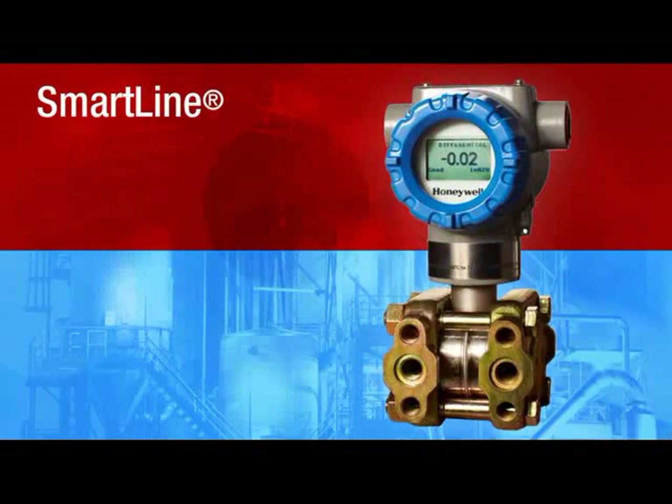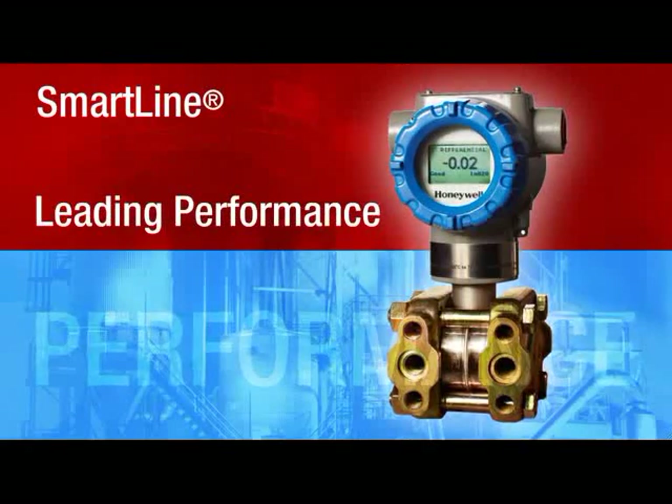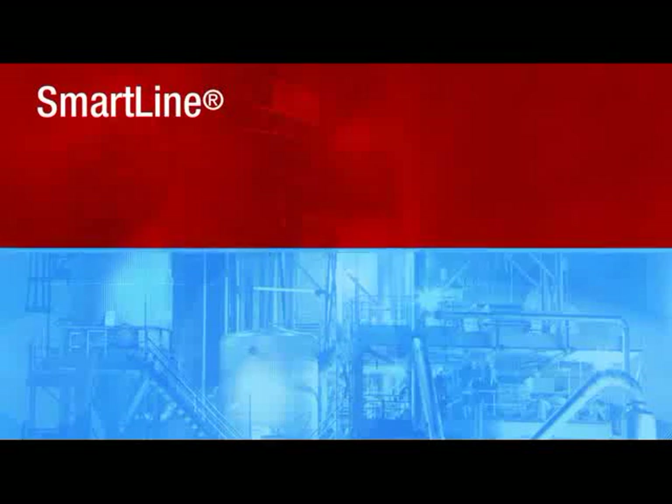SmartLine from Honeywell is smart enough to handle all that and more. With leading performance, unique features that lower your total cost of ownership, and ideal control system integration, Honeywell is redefining smart.